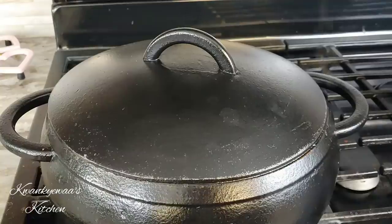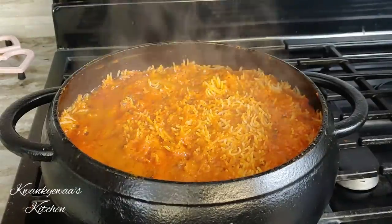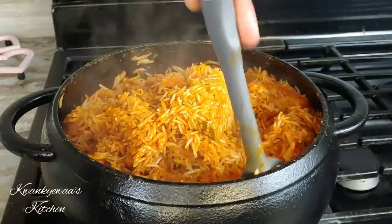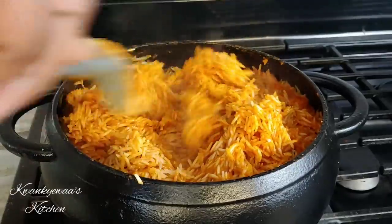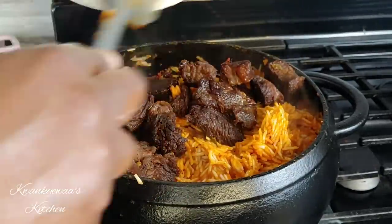I'm going to cover and let this cook. A lot of you have fallen in love with this cast iron pot — I got it from Amazon and I'll attach a link so you can check it out. It's amazing! I originally got it to cook quang quang, and I have all my recipe ingredients ready for that too.